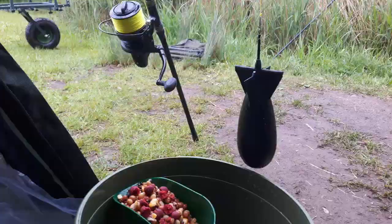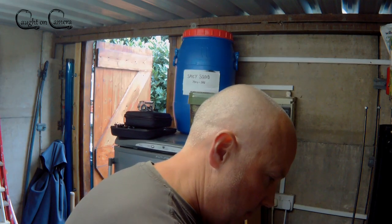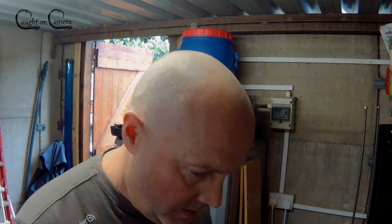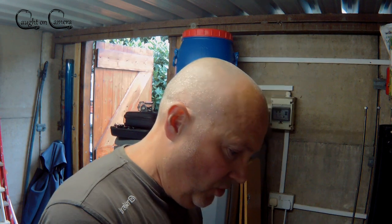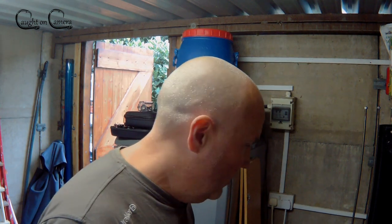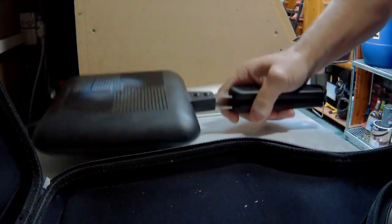Hi guys, a quick review on the Ridgemonkey XL. Let's have a look at it. Well, a bit of a shame this one because it's actually a negative review, but I do try to be objective. So this is my experience of the XL.